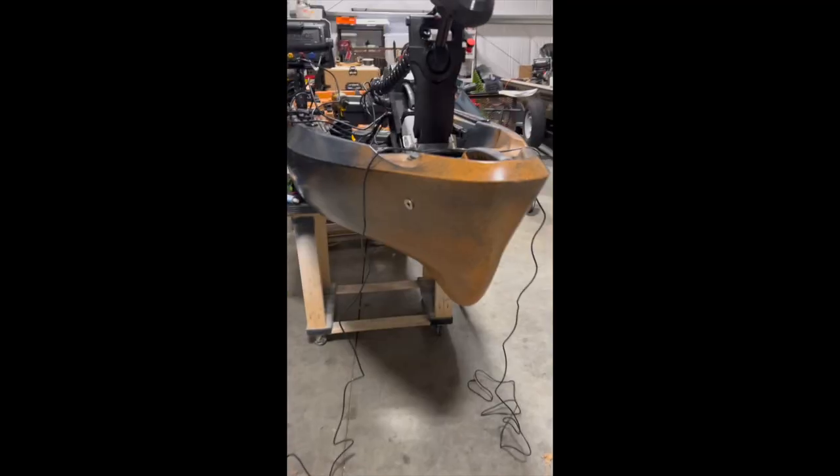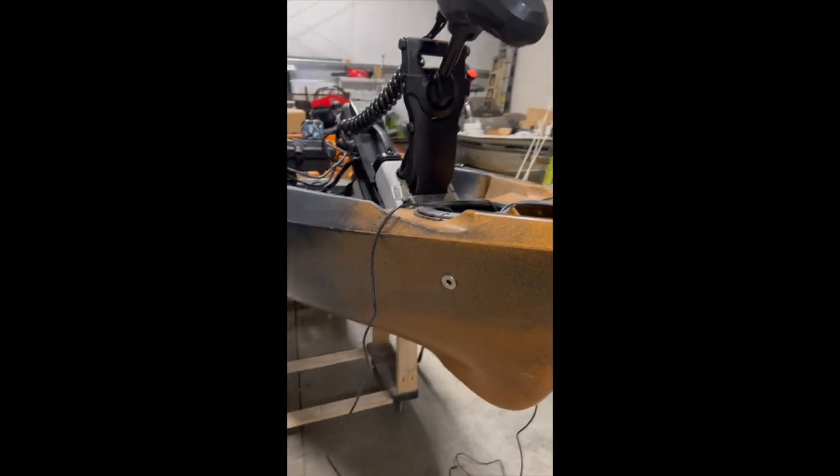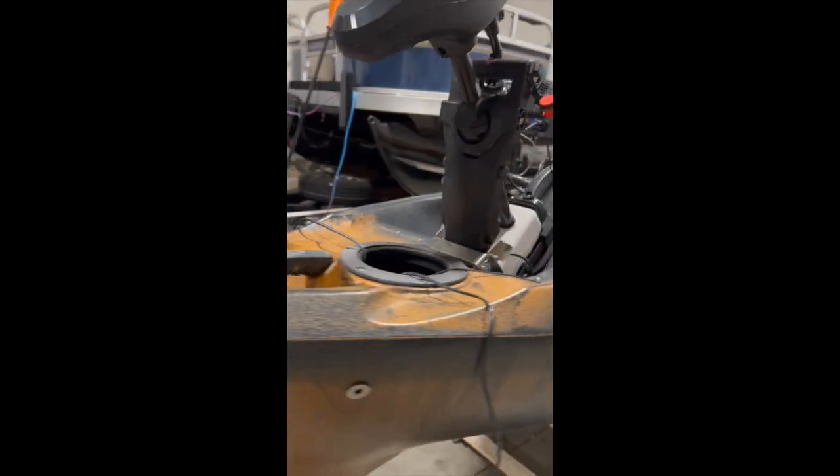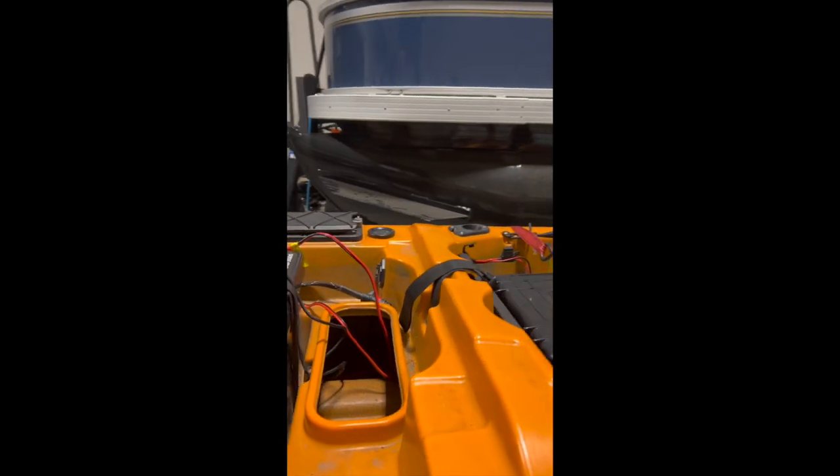Now we're going to do the other one. Now I have one on each side and I have both the cables sticking out because I'm going to have to run them down the inside of the boat all the way back to where I'm going to plug into my Yak Power system.